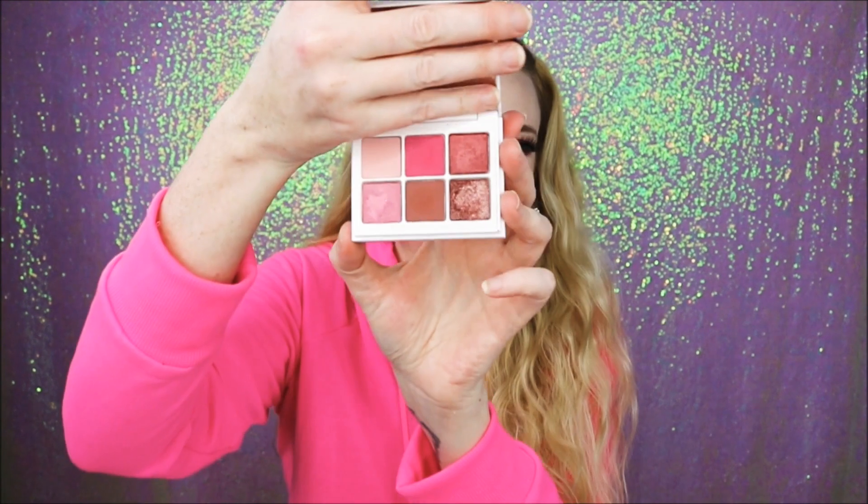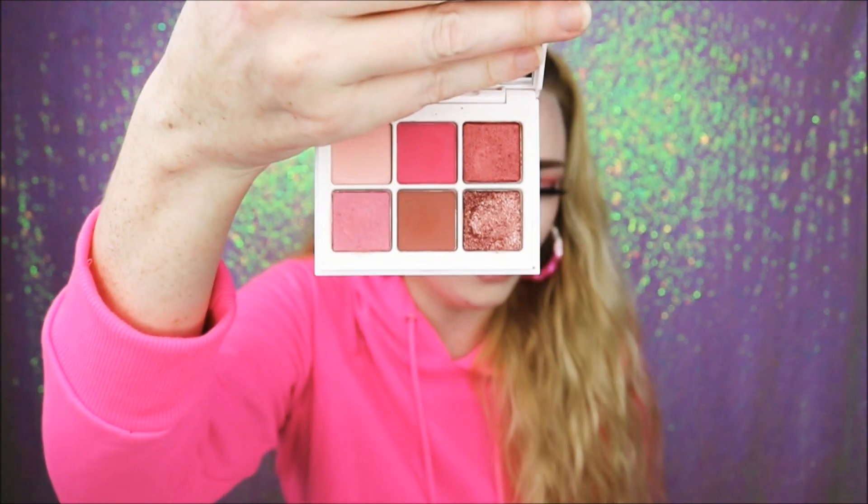What's up fam? Welcome back to my channel. Today's video is going to be a quick tutorial using one of the new Fenty Beauty Snap Shadow eyeshadow palettes. For my first tutorial using these I had to go with number four, which is the rose palette, for so many reasons.